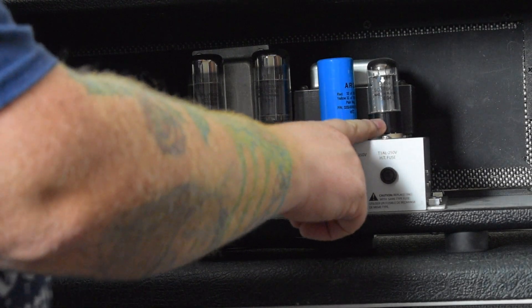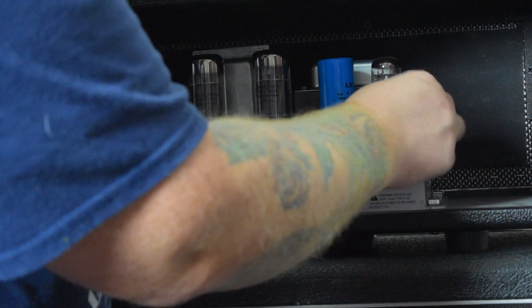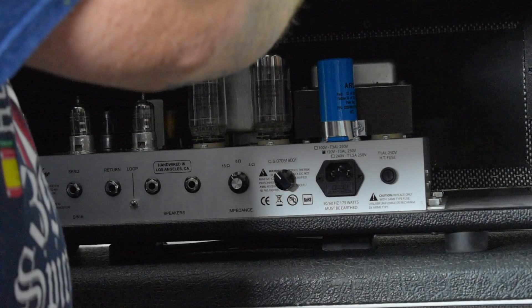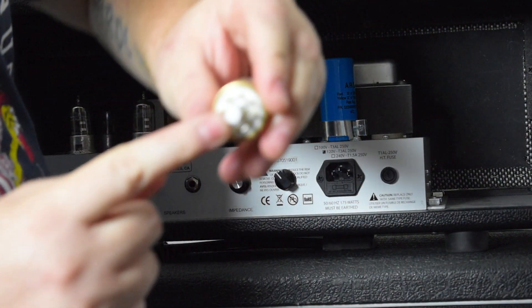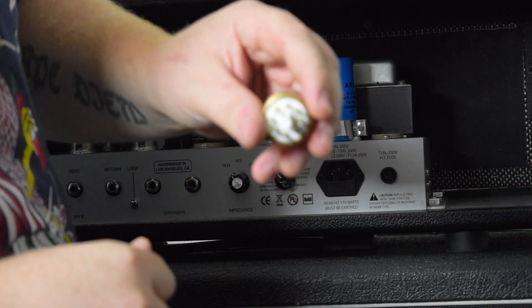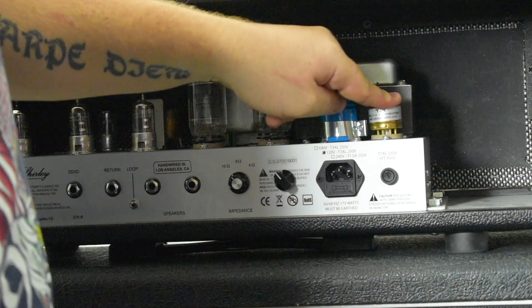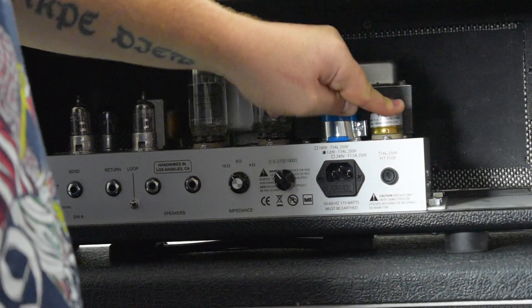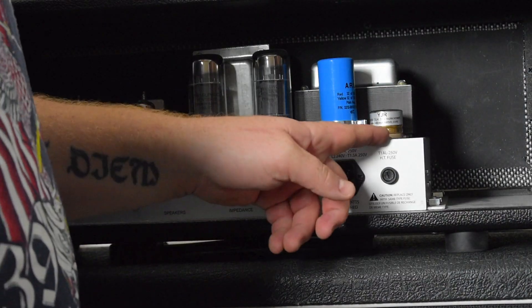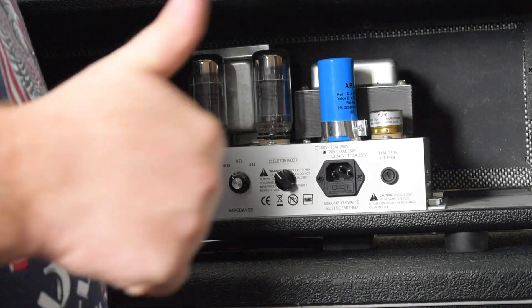Okay, so this one here — this little guy over here — this is your rectifier tube. This is the one we're going to replace. We literally pull it out. There's a guide pin on this; that's what the white thing is there so that you don't screw this up. We're literally just going to pop it in. And just like that, we've got a solid state rectifier. Let's play it.